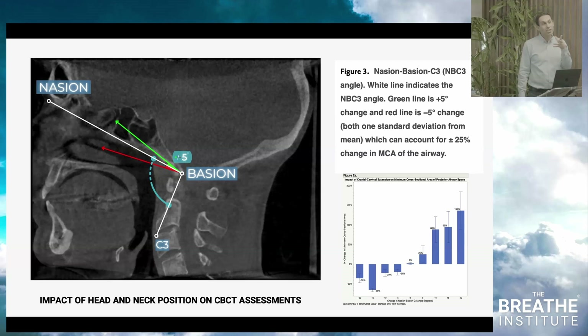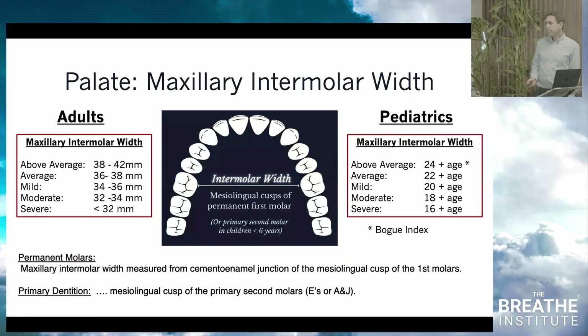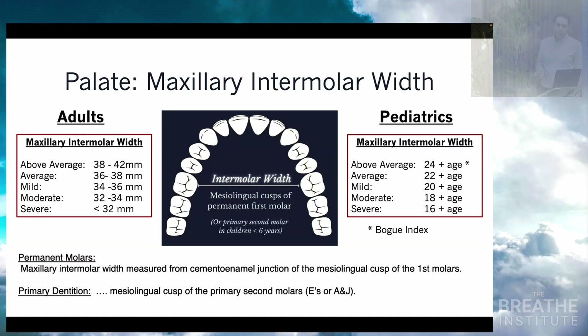Even when the airway appears wide, it may be at risk due to compensated posture. It can be helpful to measure the intermolar distance, measured from the mesial lingual cusp of the permanent first molars. Here are some ranges to consider.